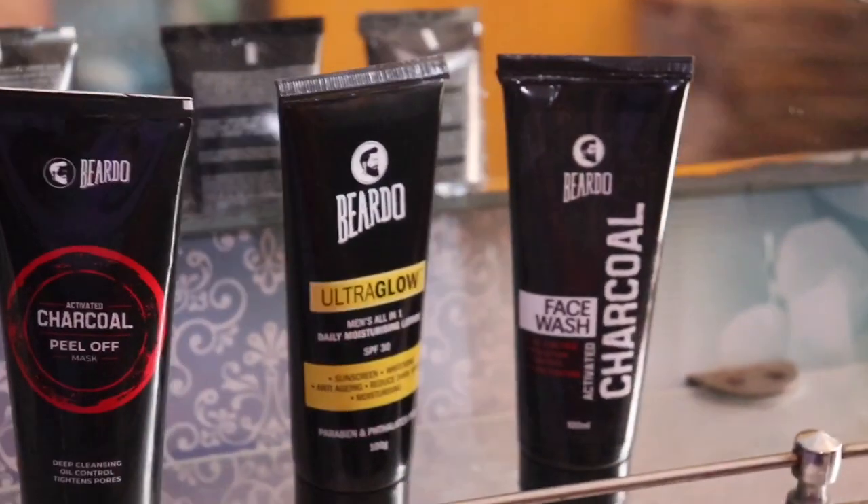First of all, you need to have your personal towel which is clean for skin care. It all depends on cleanliness and hygiene. Here I am using Beardo products for my video.